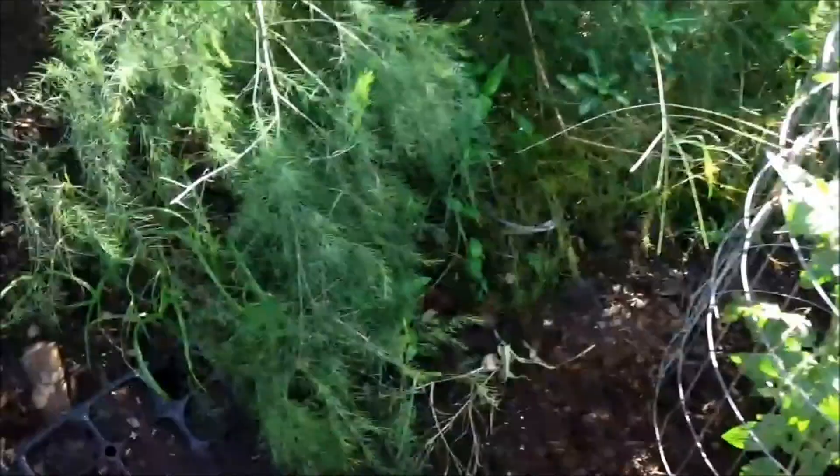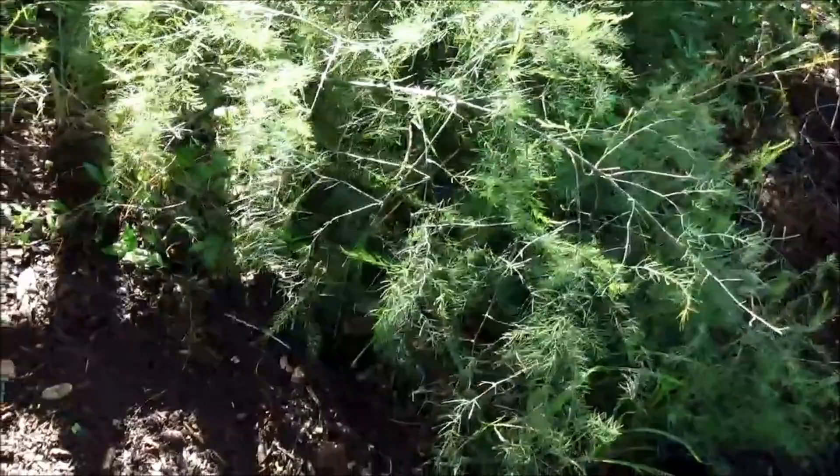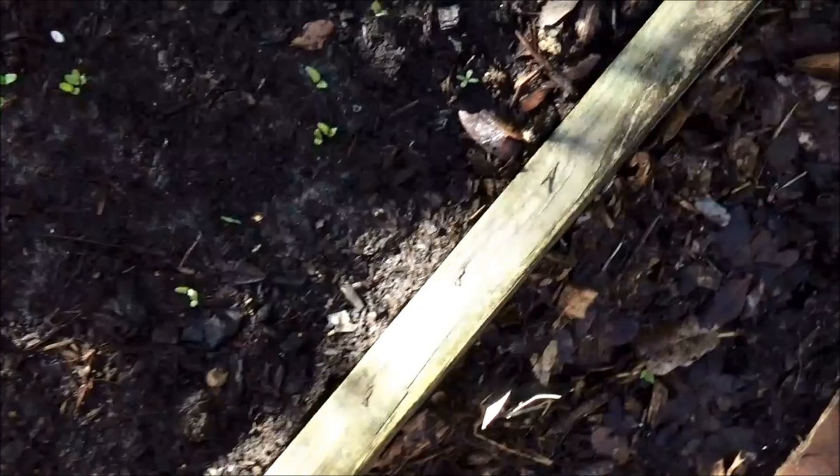My asparagus is doing okay - I've got some new spears coming up. So tempting to eat them, but I will refrain. Over here I planted some chamomile and I think I see some seeds have germinated. And I planted lemon balm here - they're just starting to come up. Then over here I planted a lot of beets and they're just coming through. It's always so much fun seeing them pop out of the ground.